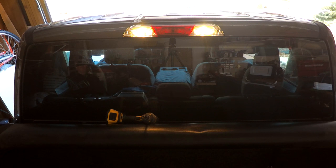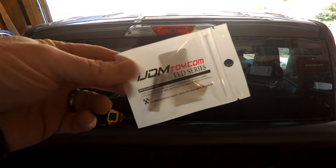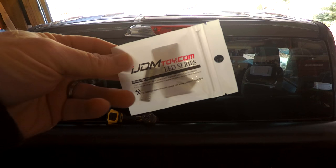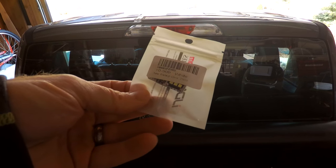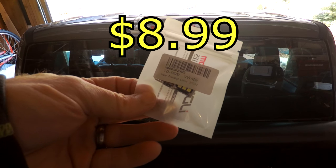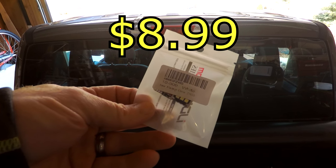This is how the stock lights for the bed look — they're also perimeter lighting. When you unlock the vehicle they're yellow, semi-bright but not that bright. I went ahead and ordered some LED lights off Amazon; they were cheap. I'll have a link in the description so you can check them out for yourself.